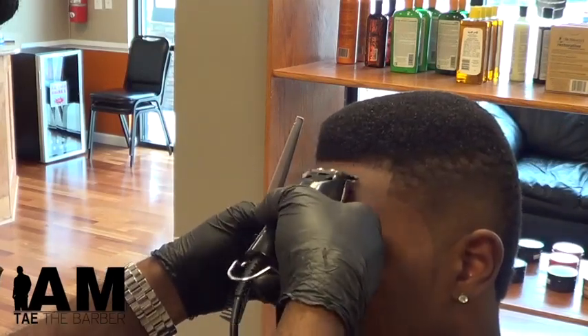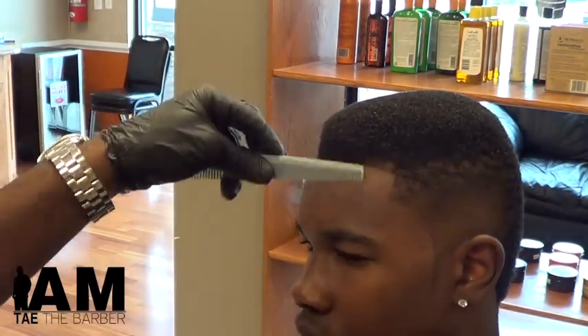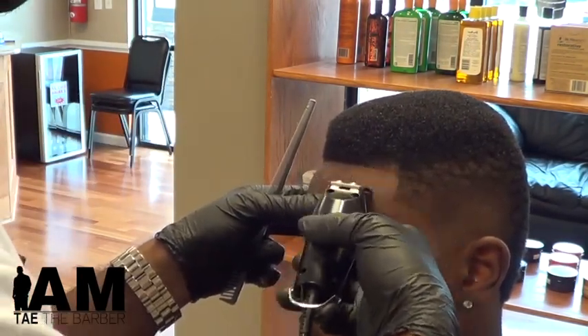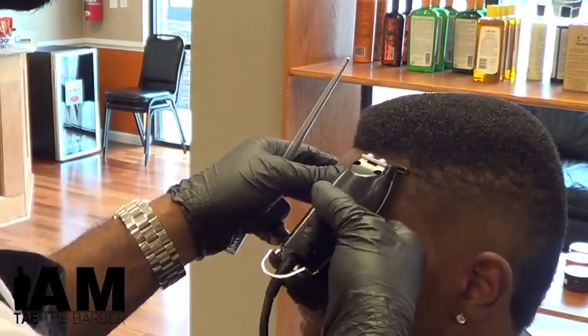You can't just walk in any barbershop and get this. You can't just sit in any barbershop and get this. It's that tape-tastic.